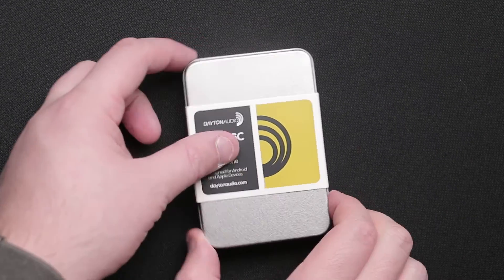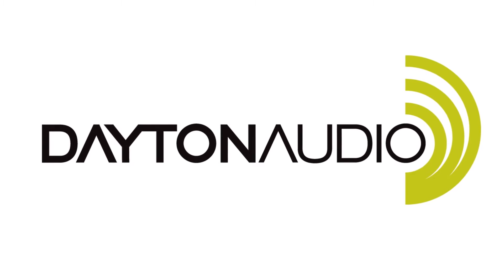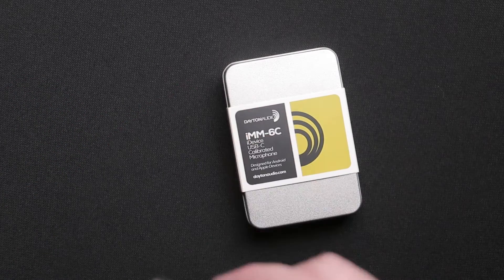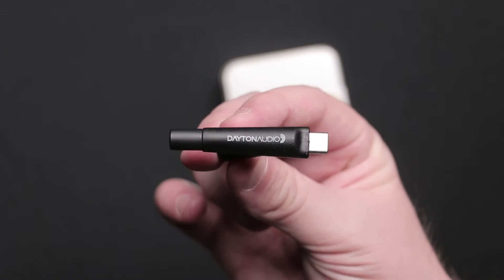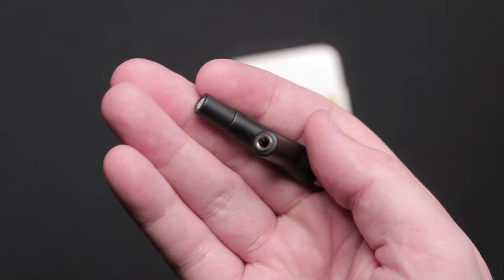Today I'd like to show you the new Dayton Audio IMM-6C measurement microphone. This is a very cool pocket-sized professional quality microphone that is suitable for measurement or recording. The IMM-6C is perfect for audio professionals who are on the go and need to use something on site, or car audio enthusiasts who need to work in tight spaces.